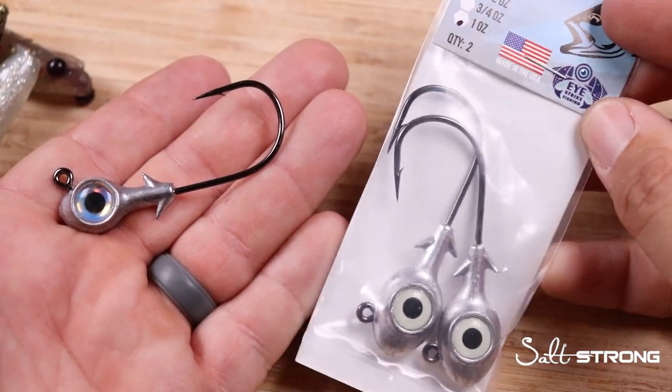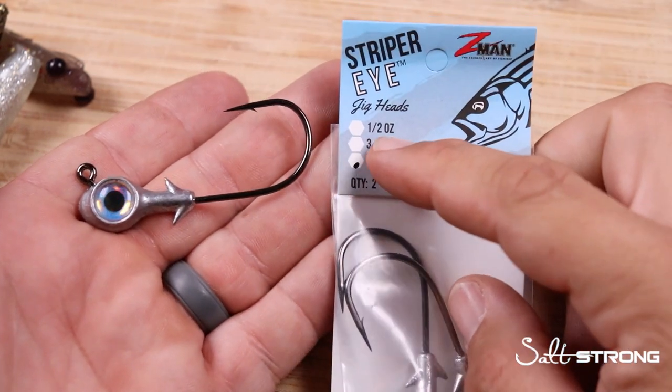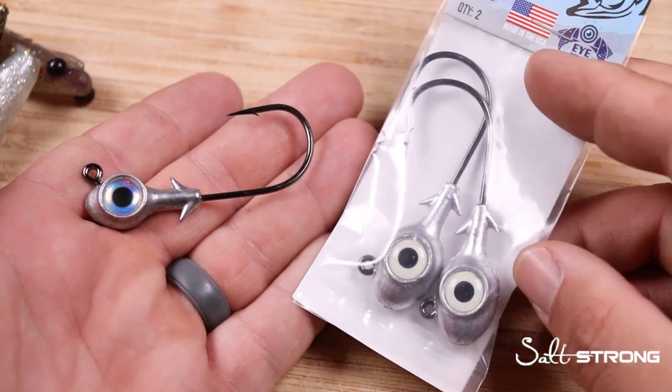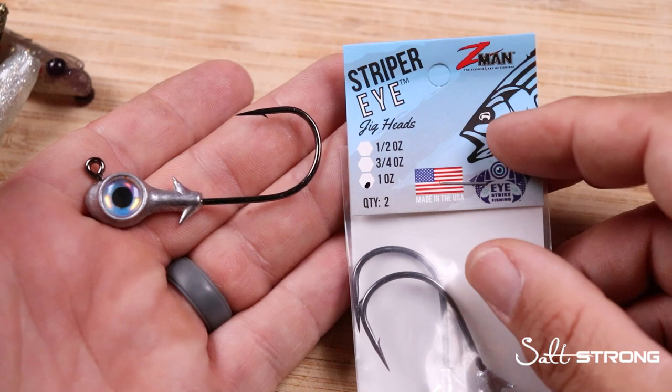These Striper Eyes come two to a pack and they have them in three different weight sizes. You can get them as light as a half ounce, up to three quarter or even one ounce models. They also come in a couple different colored eyes — I think they have red, pearl, and glow. So a lot of different options are available.